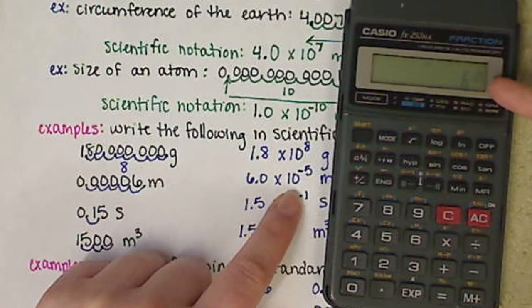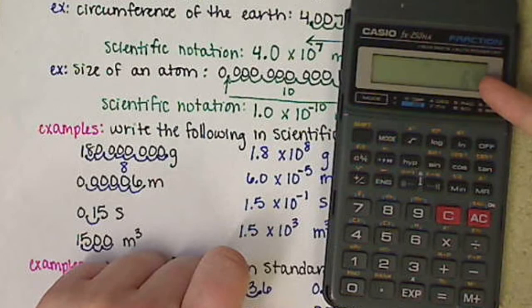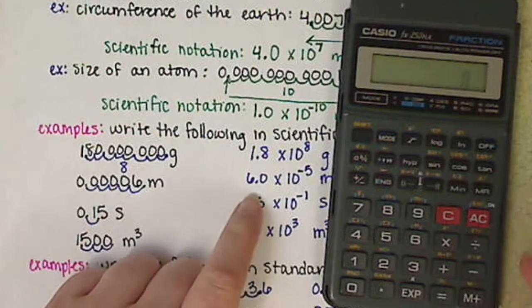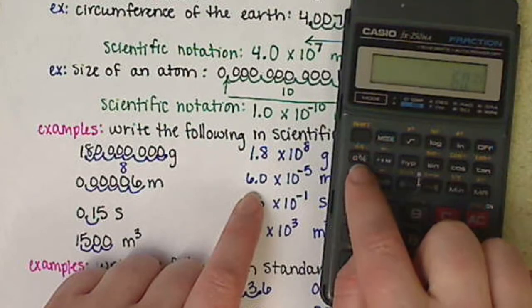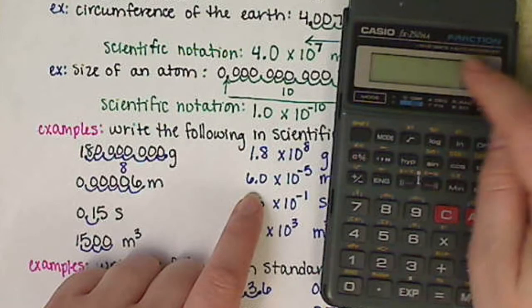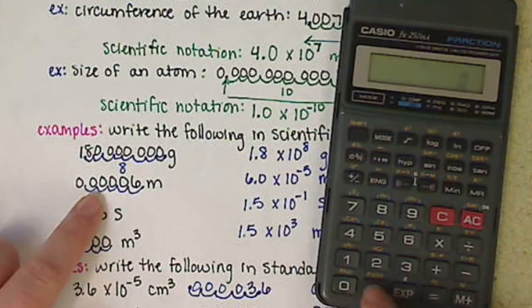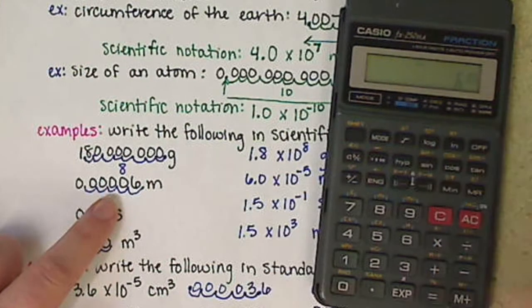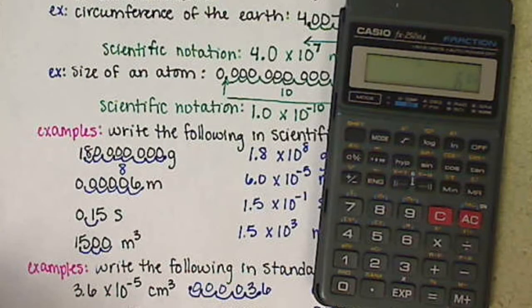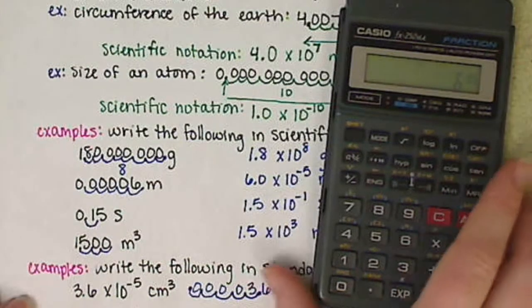When we hit enter, in this case the calculator is not able to give us this number in standard notation — instead it keeps it in scientific notation. So we need to recognize that the display showing 6 times 10 to the negative 5 is that value. To prove it: if you enter 0.00006 in standard notation and hit enter, it shows the same scientific notation result. For logarithms, we'll talk about that more in Chapter 10 — you just need to know how to use that button, so don't panic.